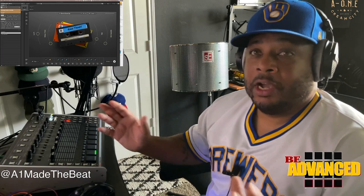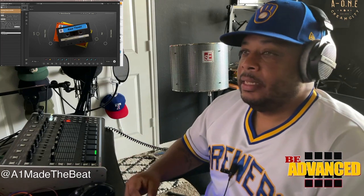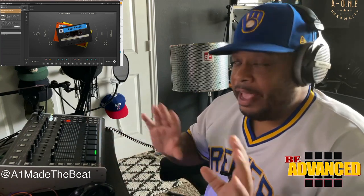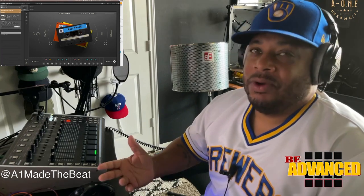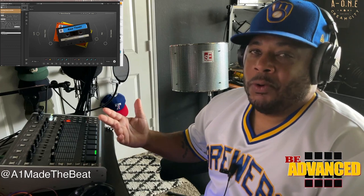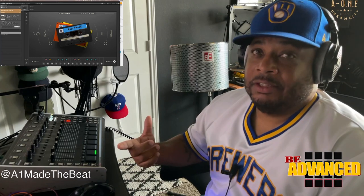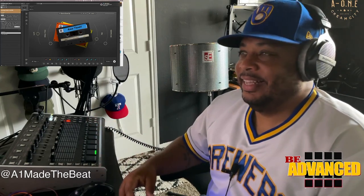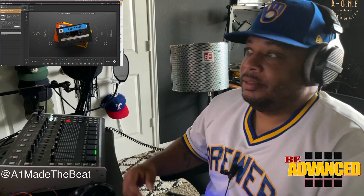Everybody knows I'm a DAW guy. I prefer to work in a DAW because of all the capabilities. But like I said, this is by far the most fun piece to work on. The very first piece of equipment I ever bought was an S2400 from a guy that I knew. He thought he was getting over on me — it wasn't working, he didn't tell me it wasn't working. I called a friend of mine back home in Milwaukee, he sent me a 1200 disc, the initializing disc, and it worked. Then he wanted to buy it back from me. That was whack. I ended up selling it to him for double.